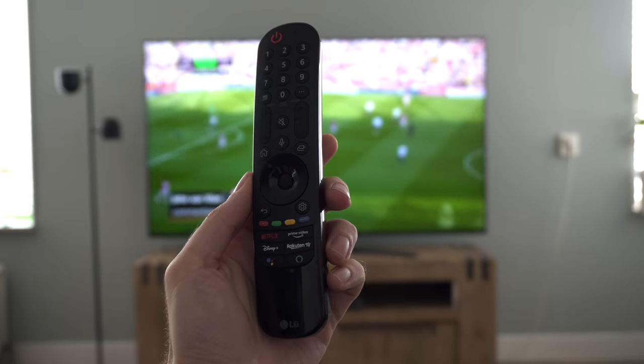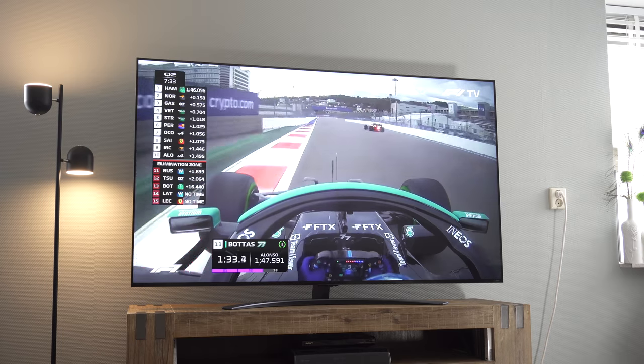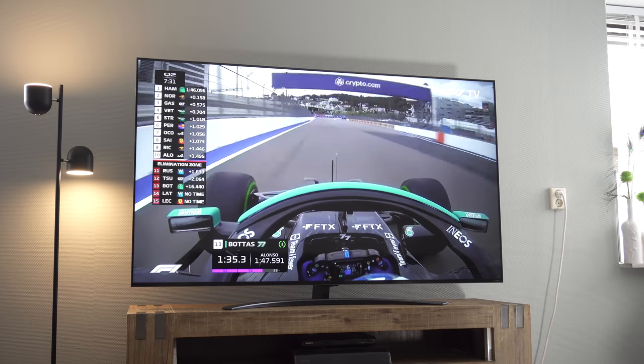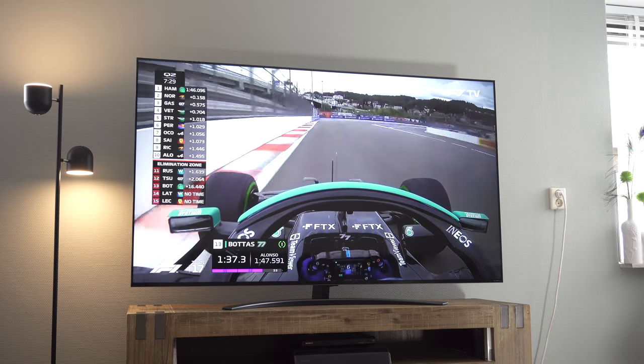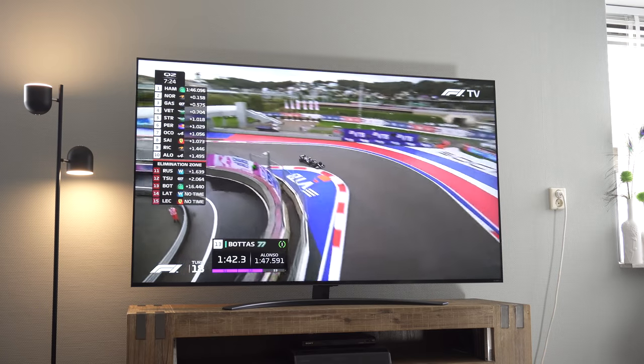The Magic Remote has a comfortable design that's easy to hold, and its point and scroll system is pretty smooth and fast too. The name QNED sounds a lot like OLED, but this television has an IPS type LED panel which delivers wider viewing angles than a regular LCD panel. Contrast levels are normal for an IPS panel, which scores just under 1000 to 1.